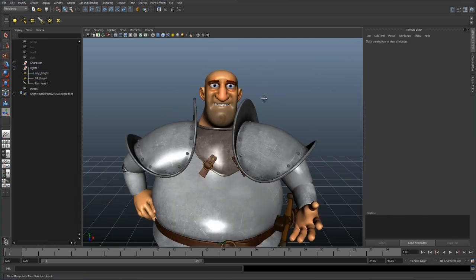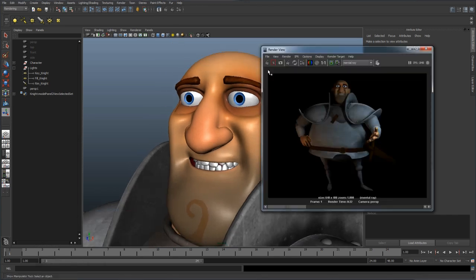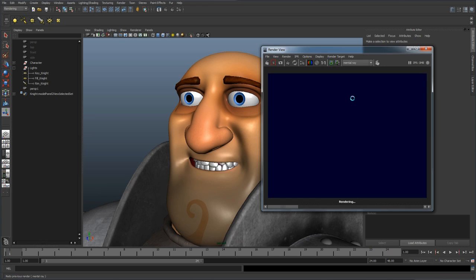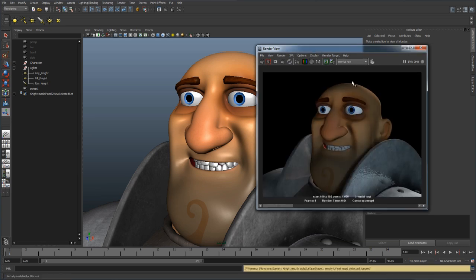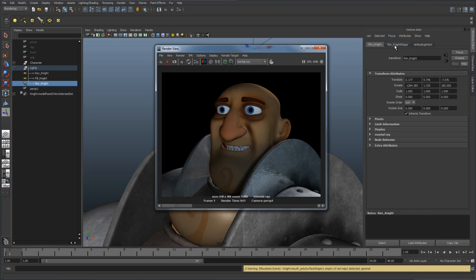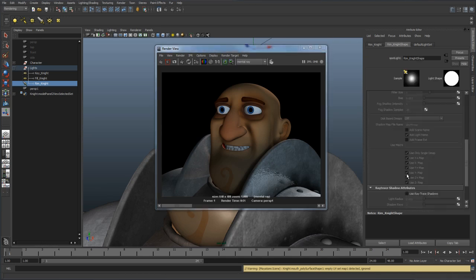If I come in closer to his face and take a quick render — with this render of his head, the first thing you'll notice is that some of that rim light bleeds through. So we're going to need to turn the shadow on for that rim light. For the purpose of this, I'll go ahead and turn on ray tracing.